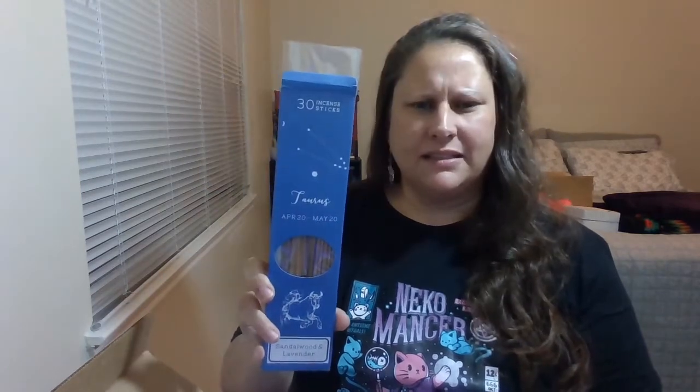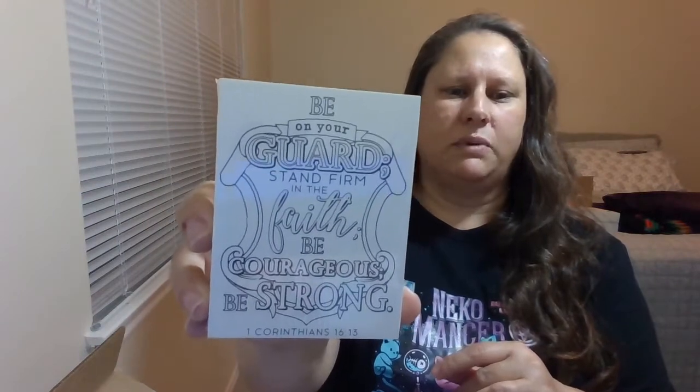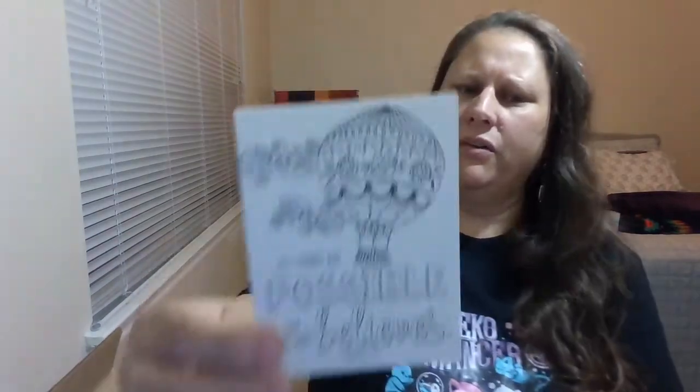I didn't know they made horoscope-themed incense sticks! And a deck — inspiration cards to color! Get out of here! Hope, faith, love — cute. 'Be on your guard, stand firm in the faith, be courageous, be strong.' That's sweet. 'Faith is the substance of things hoped for, the evidence of things not seen.' These are probably psalm-based, religious quotes, but they're universal. 'All things are possible for one who believes.' We have this hope as an anchor for the soul — sweet, little beach themed. Love never fails!